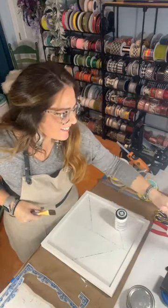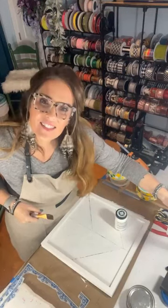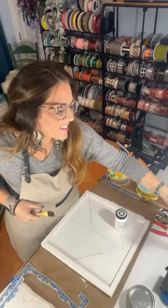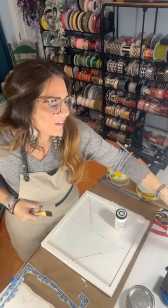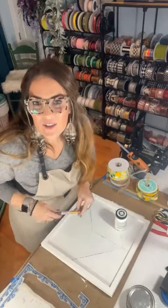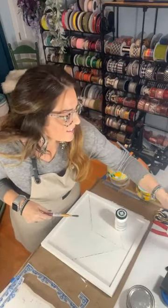Hi everybody! How are ya? I'm coming live just a few minutes early. My name is Heather, Velvet and Vines Design. At this point, if you're seeing me, I know for sure you're not watching me live, so if you feel like saying hi and where you're joining me from, I'd love to see you.